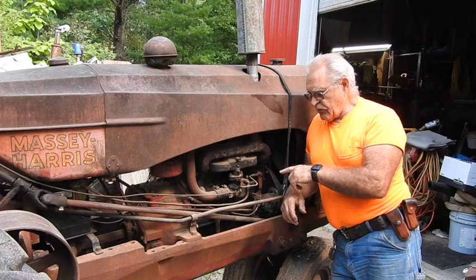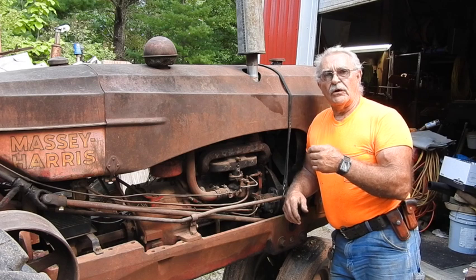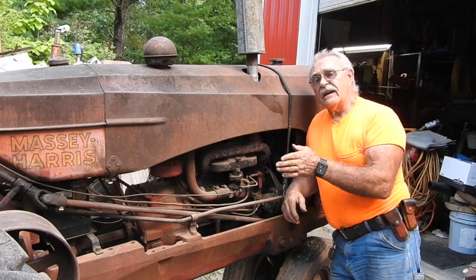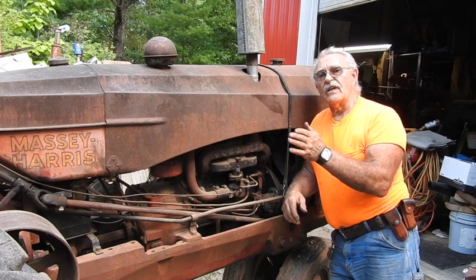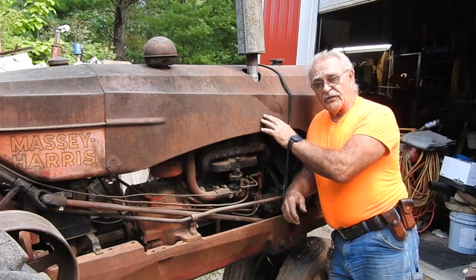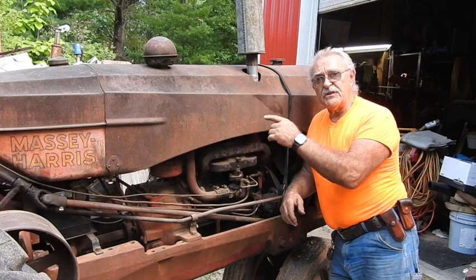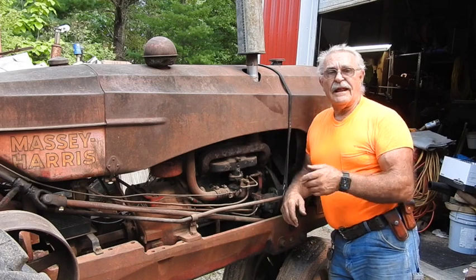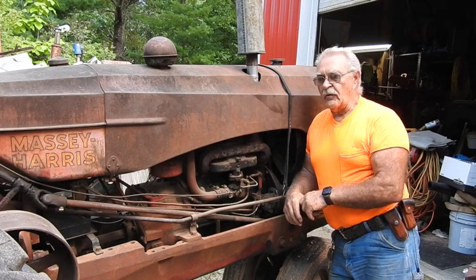This engine here is the exact same block as in the early model 101 Juniors that had the F124, the mid-line 101 Juniors which went up to 140 cubic inches, and also the later 101 Juniors which were the precursor to the model 30 with the 160 cubic inch. When they upgraded to the five-speed transmission and created the model 30, that 160 floated right on over into it.